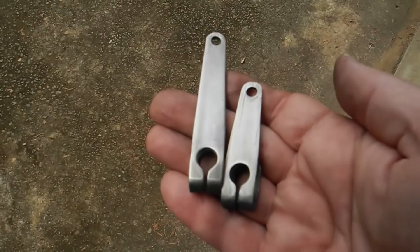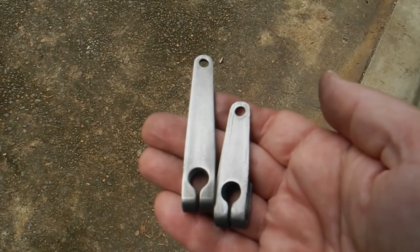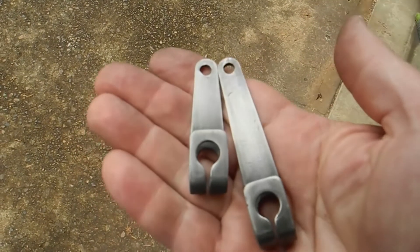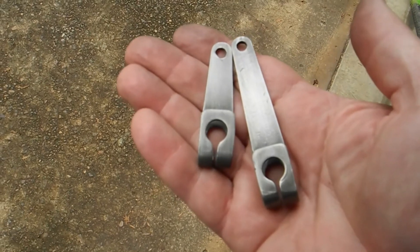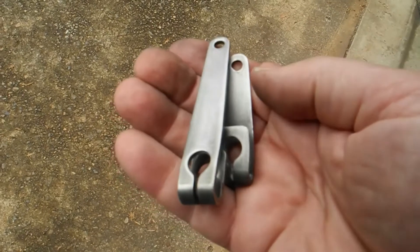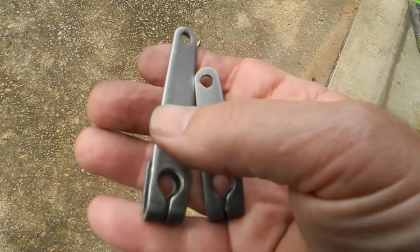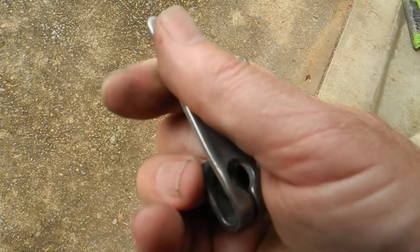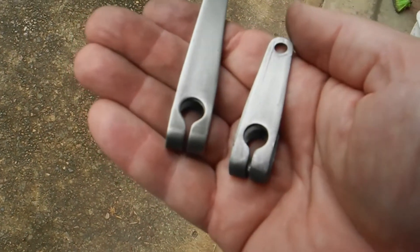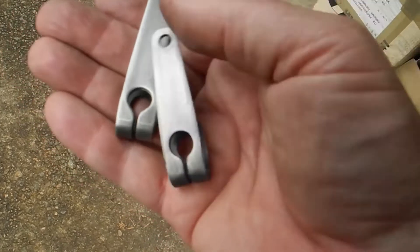These are the two that were done. Not sure what to make of it actually - that's nickel plating. That's the first one, the long one, and that's the second one which I polished up a little bit more.